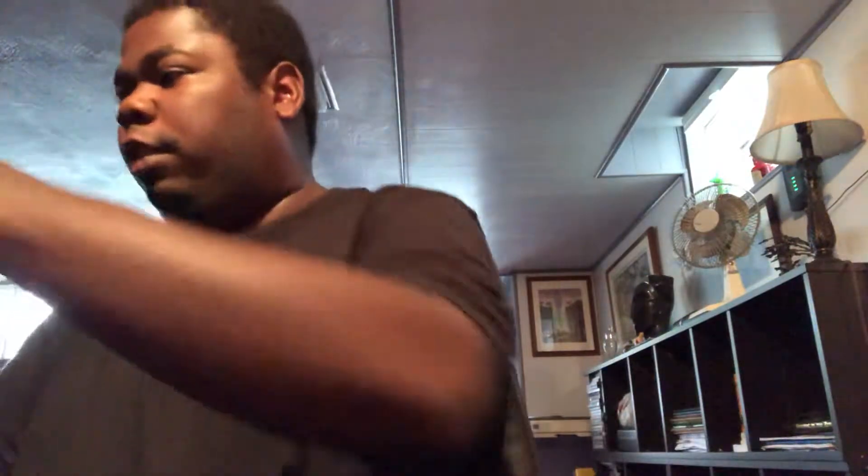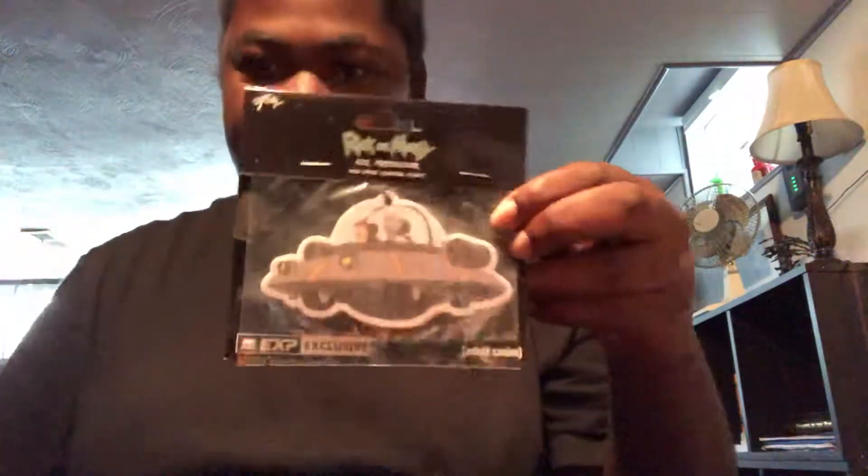We got a Rick and Morty air freshener. This is my show — Rick and Morty.